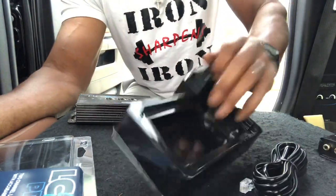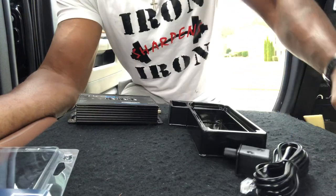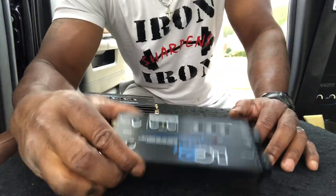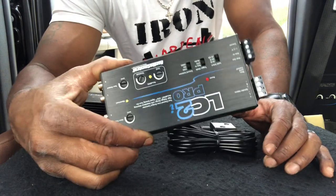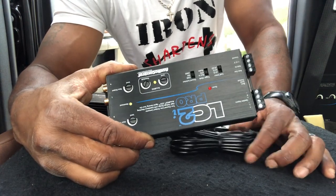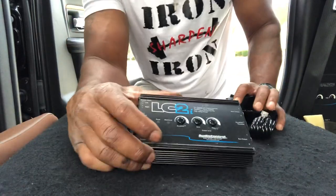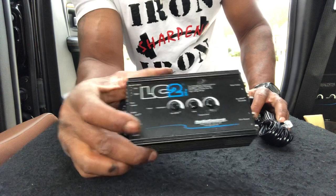So you get the unit and the remote when you buy the Pro. When you buy the Pro, you get the Pro 2-channel line output converter and you also get the remote. Whereas when you buy the standard LC2i, you just get the unit.